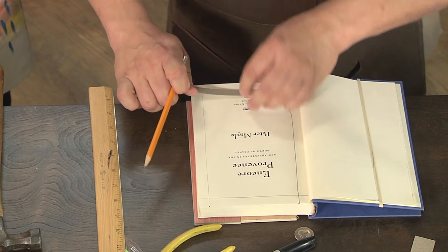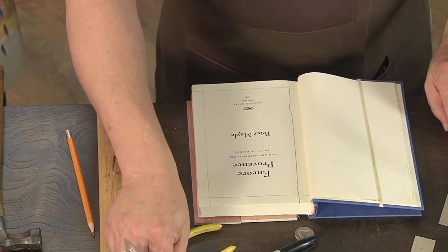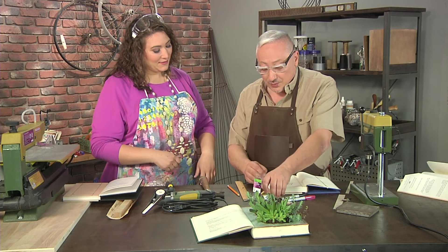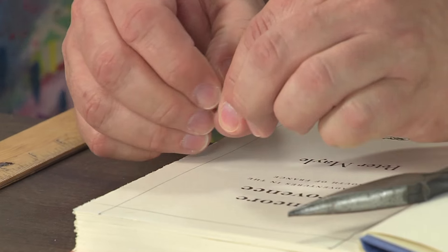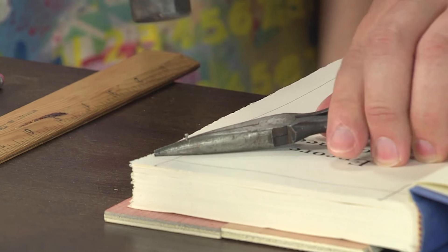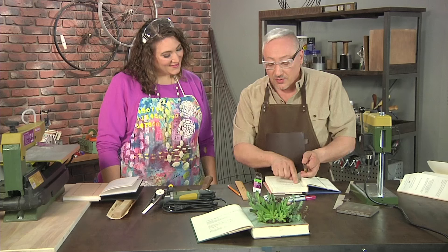Now you want to select a brad that is not going to go all the way through the pages into the back of the book. When I think of a brad, I think of the office supply brad that splits open — but here we're talking about a nail brad. This is a half-inch brad. If I try to hammer this I'm going to clobber my fingers, so the little trick is to grab it with a pair of needle nose pliers, hold it right on our half-inch line, get it started, and pound it all the way through.